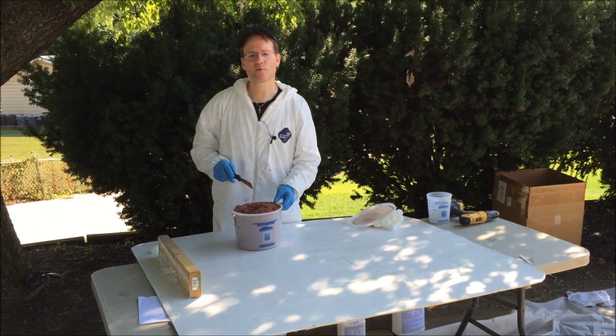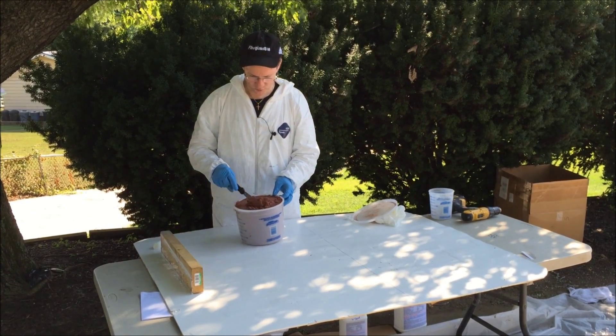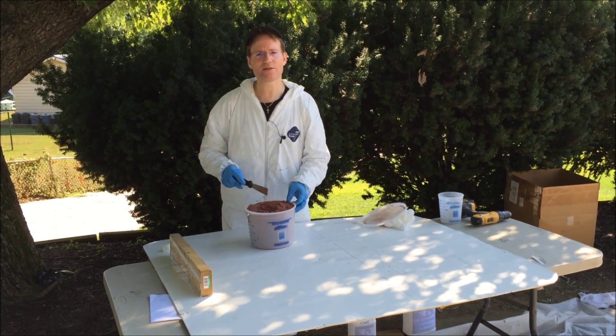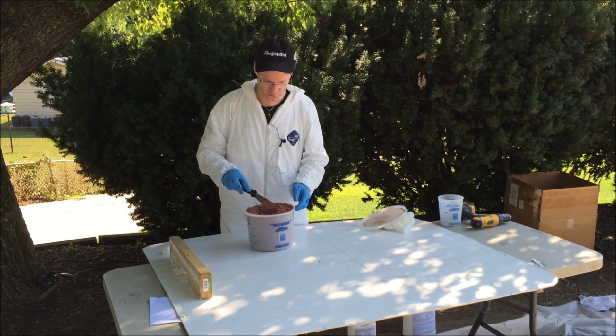Hi, this is Mike from FiberglassSite.com, and what we have here are called Phenolic Micro Balloons. What Phenolic Micro Balloons are are tiny little spheres. It looks like a brown powder, but it's actually made of tiny little spheres.